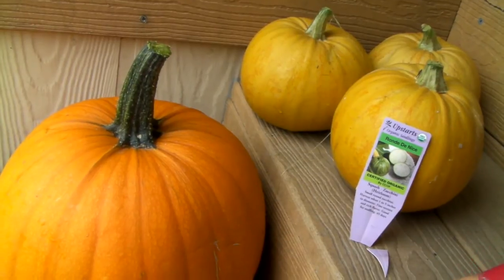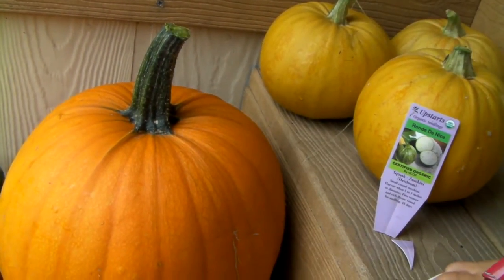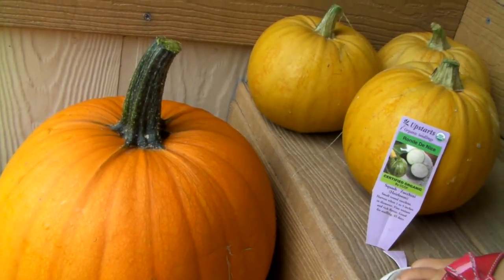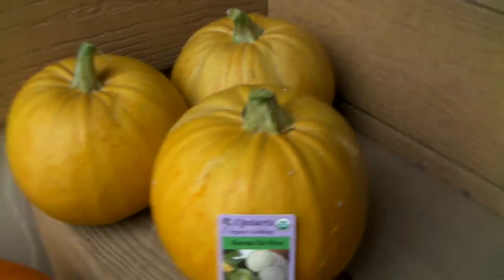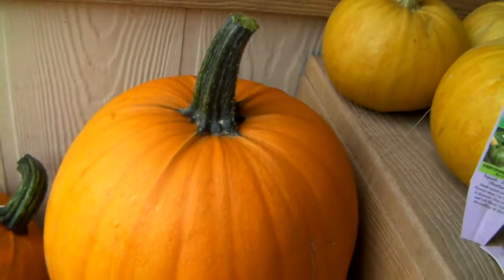The zucchinis grew up to be like little pumpkins — halfway between what they were supposed to be and the pumpkin. It is huge! I didn't think it would work, but I figured it was better than letting the flowers go to waste. So there we go — I have no idea how heavy that is.